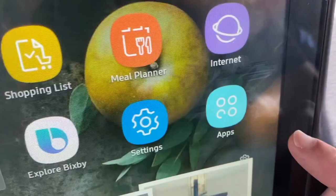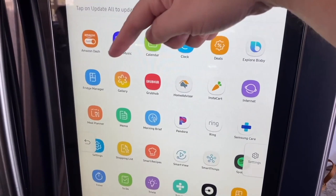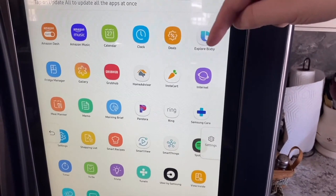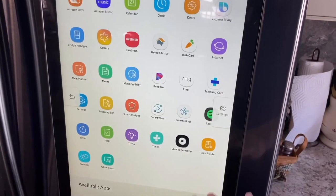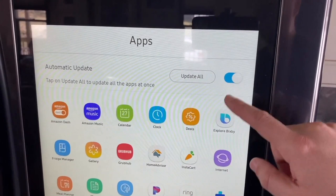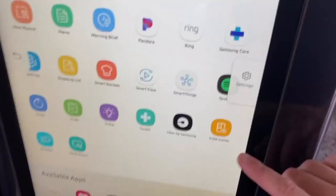Some of the apps it offers include Amazon Dash, Amazon Music, a calendar, clock, deals, Bixby, an interior fridge view, gallery, Grubhub, Home Advisor, Instacart, internet search, a meal planner, memo, Morning Briefing, Pandora, Ring — a whole slew of apps you can download or delete. It also has a sensor that updates automatically and sends a notification to my phone when the Samsung Family Hub has been updated.